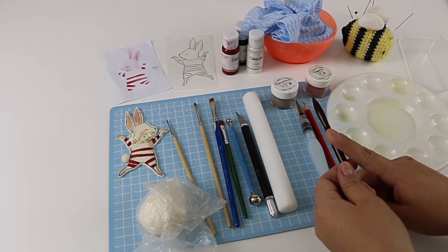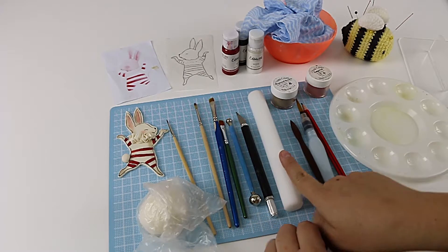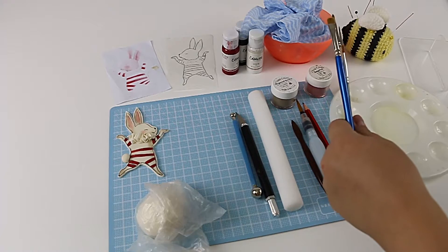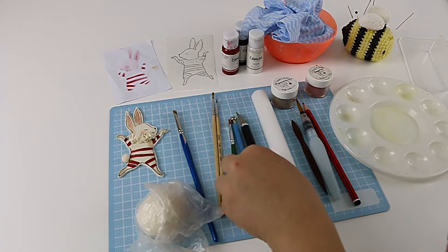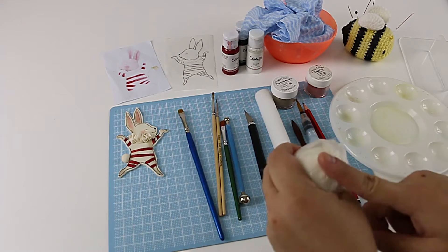We've got a pencil, water brush, frilling tool — you don't have to use this, you can also use a skewer or the back of a paint brush, it's not really essential. Rolling pin, some paint brushes of different sizes, exacto knife, ball tool, and some gum paste. You don't need much gum paste.